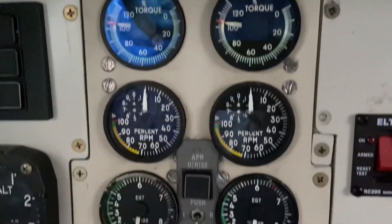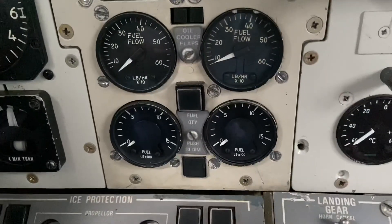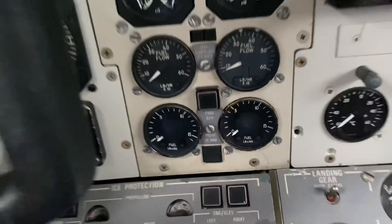Here again there's our torque meter, our RPM, EGT, our oil pressure, oil temperature gauges, fuel flow, and fuel quantity indicators. Thanks for watching — have a great day.